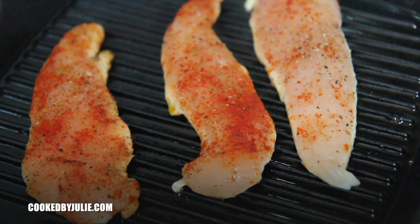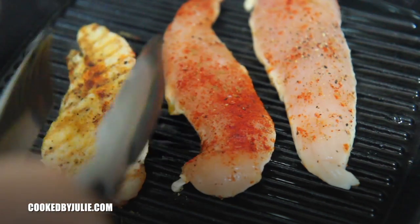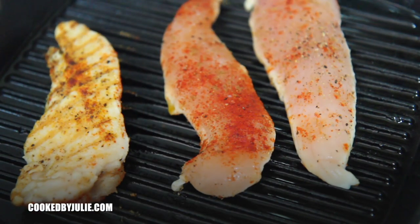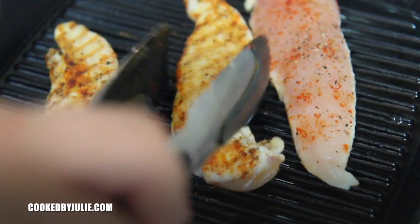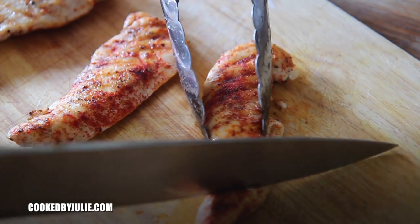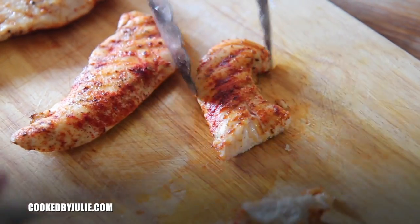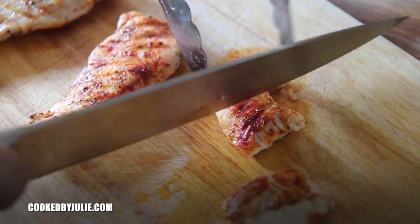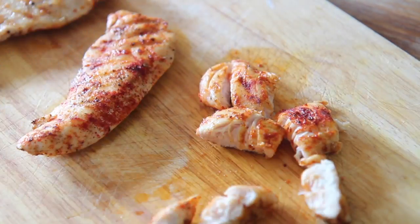I grilled the chicken for about two to three minutes on each side. It's perfectly fine if it isn't cooked all the way — it'll simmer in the sauce later on. Make sure to grease the grill with a little bit of oil and cook the chicken over medium-high heat. The exact recipe along with instructions will be over on my website, cookedbyjulie.com. Slice the chicken into bite-sized pieces and then set it aside while we sauté our veggies.